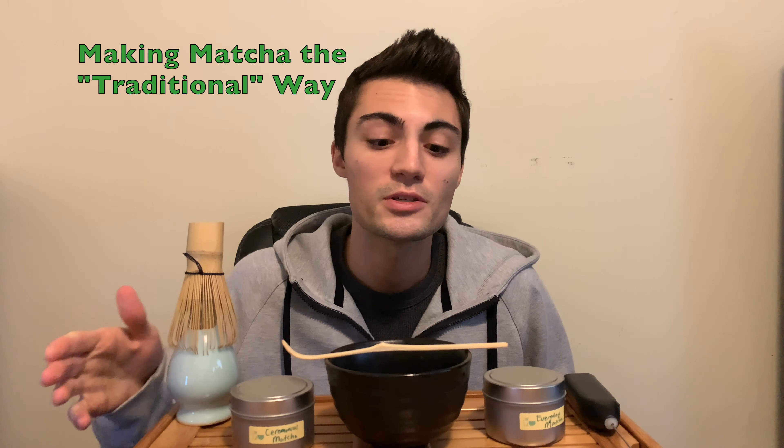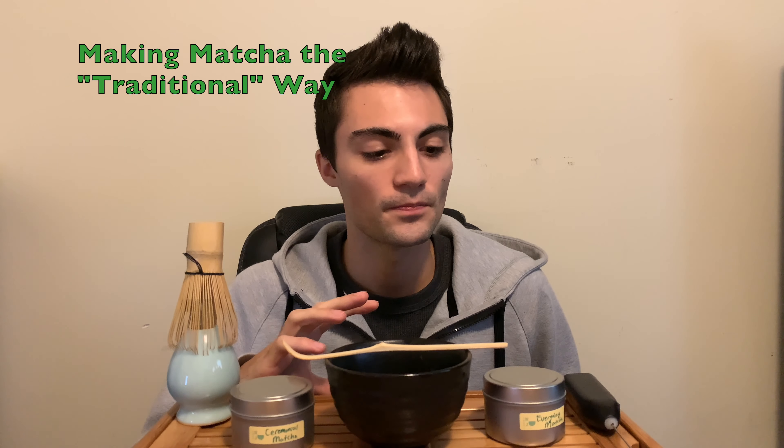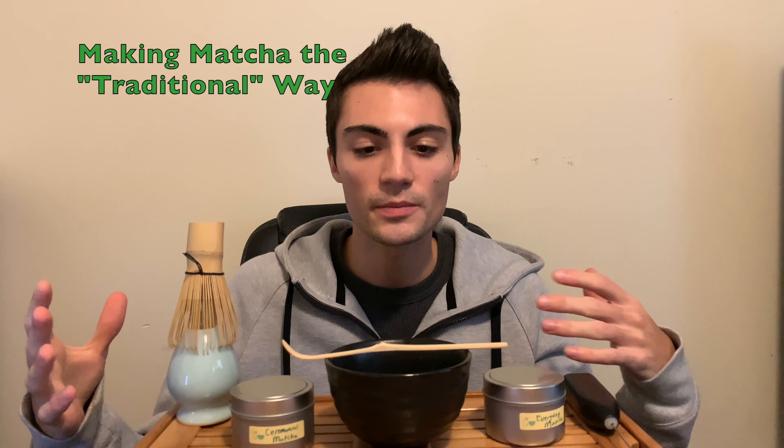Hello everyone, welcome back to Teas New Jersey. My name is Alex. Welcome back to the Matcha Series. This is part two, and in this video I'm going to be talking about the more traditional way to brew a matcha.